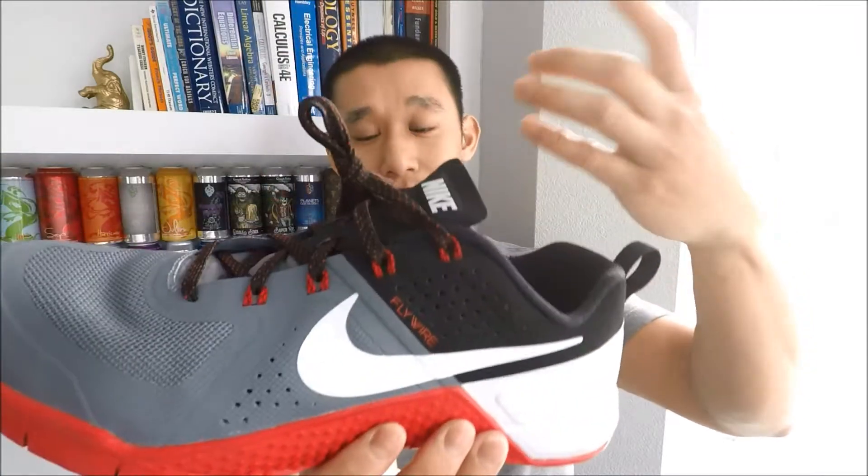I've seen people wear these out casually and that's totally normal. It doesn't scream hardcore workout shoe — it has these details on the side that make it look like a training shoe, but people wear Jordans casually that are meant to be on the court, so wear these wherever you want. Anyway, these are the Nike Metcon Ones in the red, black, gray, and white colorway — a very good training shoe. If you liked the video, give it a thumbs up, comment, subscribe for more, and as always, dream big and believe all things are possible.